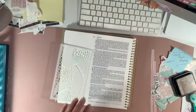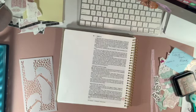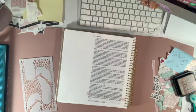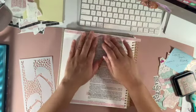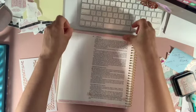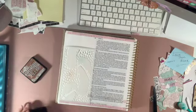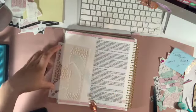I'm in Mark chapter 6 verse 11, and it reads: 'And if any place will not welcome you or listen to you, leave that place and shake the dust off your feet as a testimony against them.' When you get an opportunity, read a few verses before and after for context. Here we see that Jesus is sending out his 12 disciples to go preach the gospel of repentance, and he had given them instructions — one of which was: if a place didn't welcome or listen to them, to leave and shake the dust off their feet as a testimony against them.